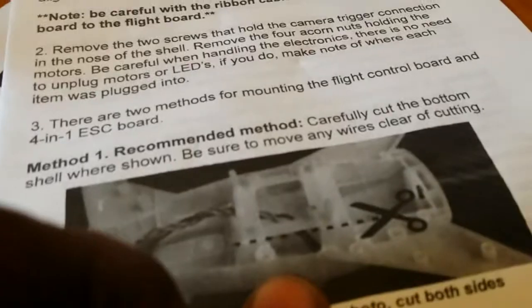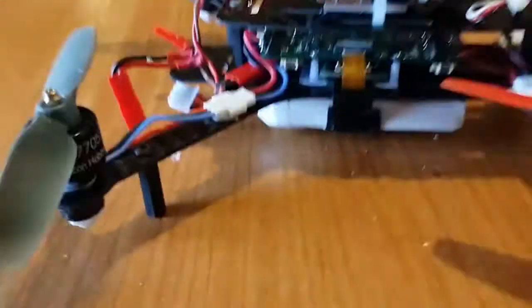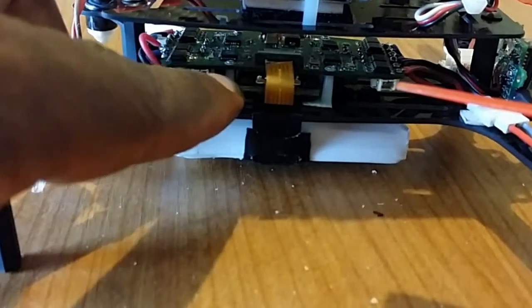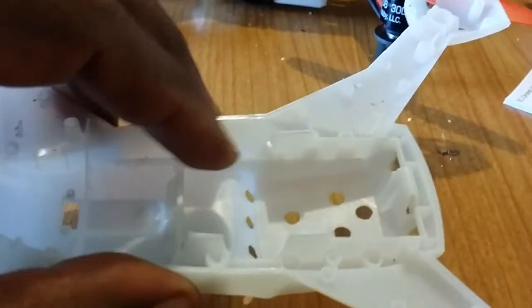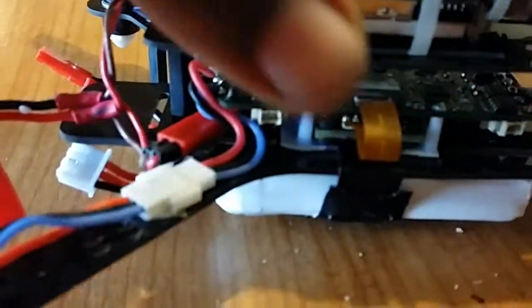Like the directions say, there are two ways of doing it. I did it this way because I didn't feel like messing with the fishing line that comes with it. You can bolt the board down to the frame and put foam pieces in between the frame and the speed controls — the ESC board — and tie it down. So I just cut that out where the board used to mount and used it to mount up inside here.